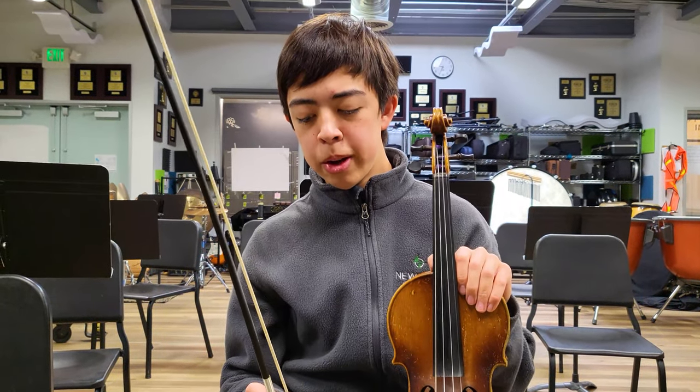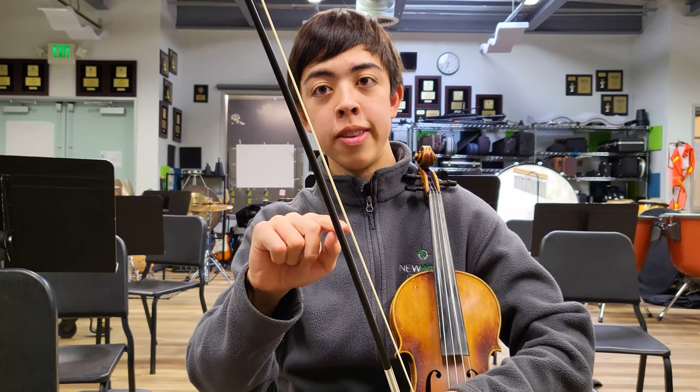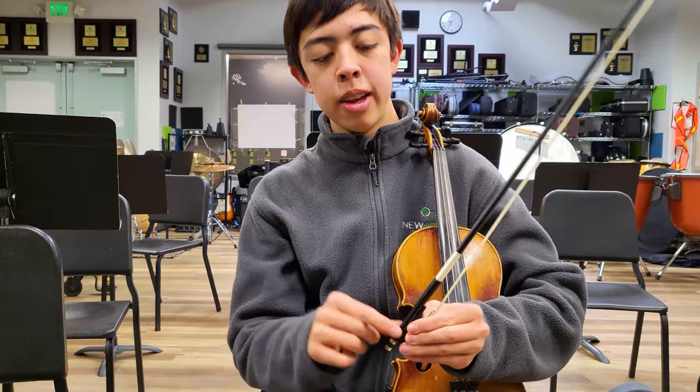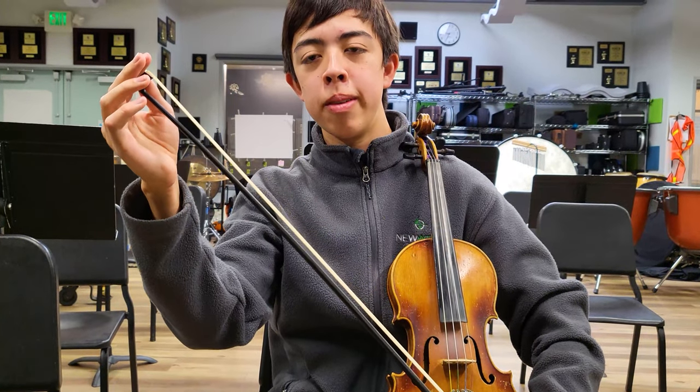This is the bow, and this part of the bow right here is the hair, and this is the frog. This is the grip, and this is the tip of the bow.